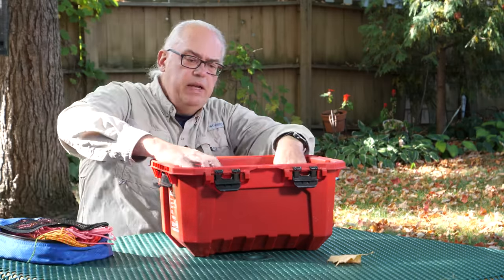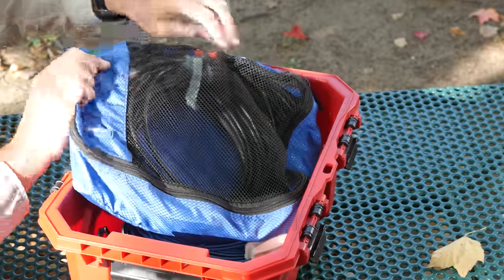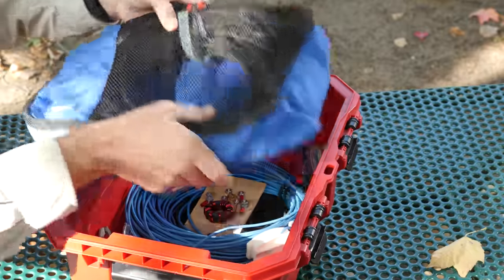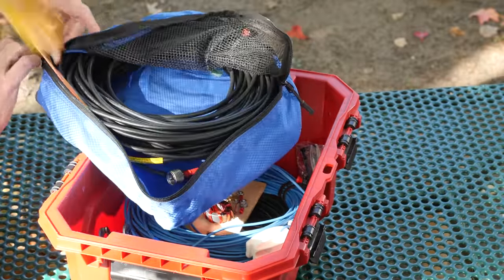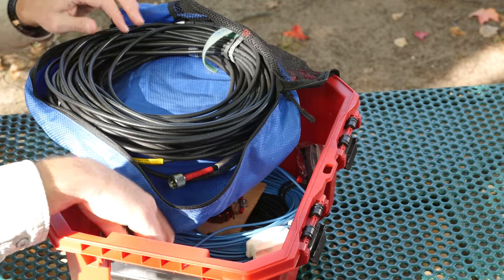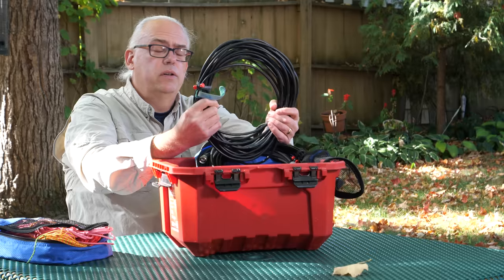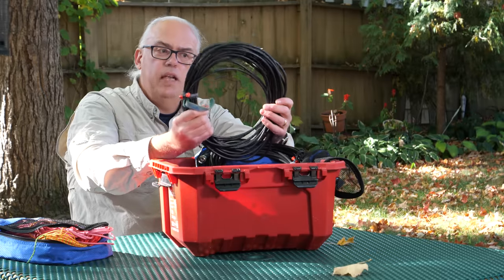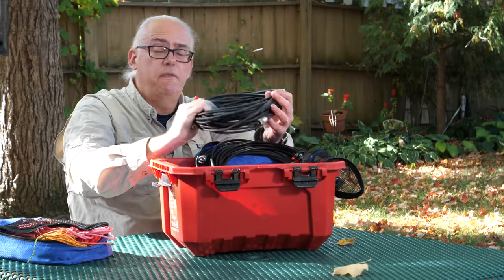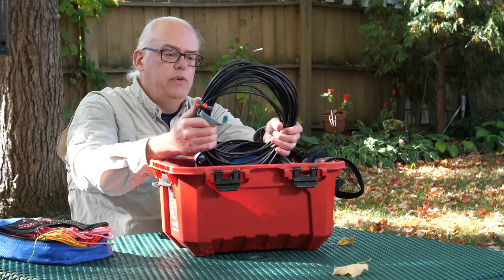Next up is the coax bag — again, another luggage organizer, just a little bit bigger. Nothing fancy, none of those crazy flex cables. I've got 50 feet of RG-8X. This brand is Cable Experts. I've had this cable for a very long time and I like it a lot. It's been very reliable. Mini-8 works great for Parks on the Air activations.